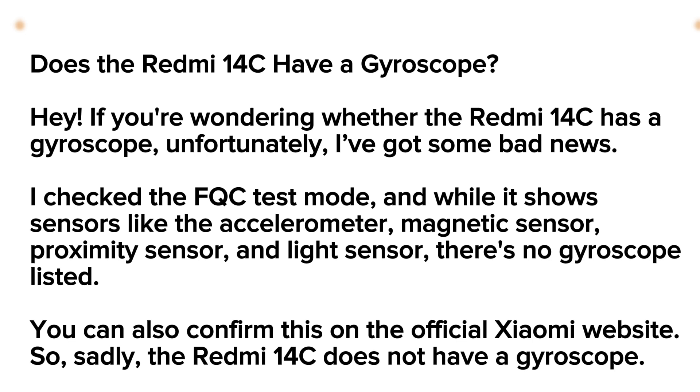You can also confirm this on the official Xiaomi website. So sadly, the Redmi 14C does not have a gyroscope.